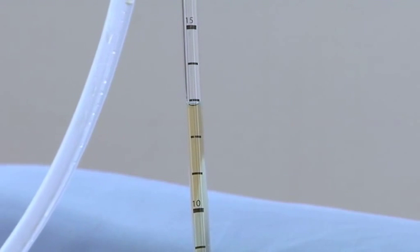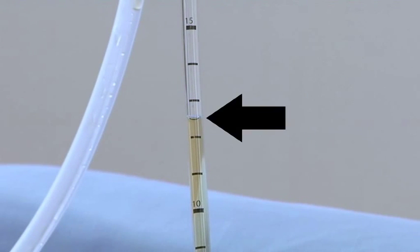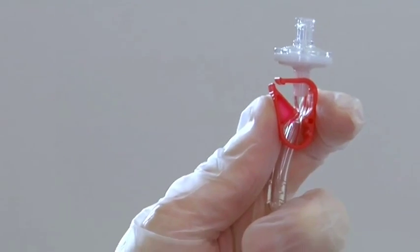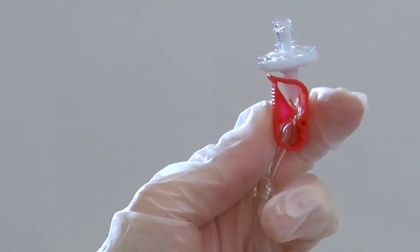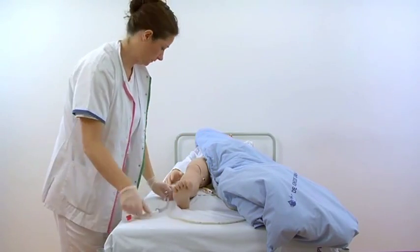Read the urine level at the end expiratory state. Close the red clamp on the unometer abdo pressure and place the tube around the leg of the patient.